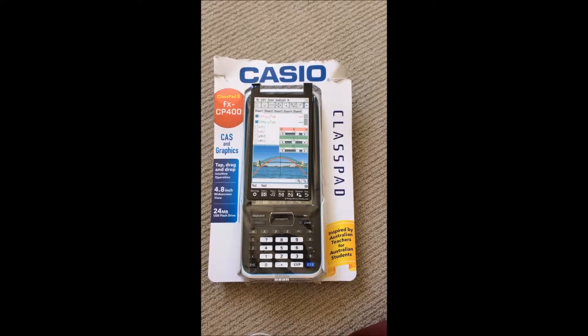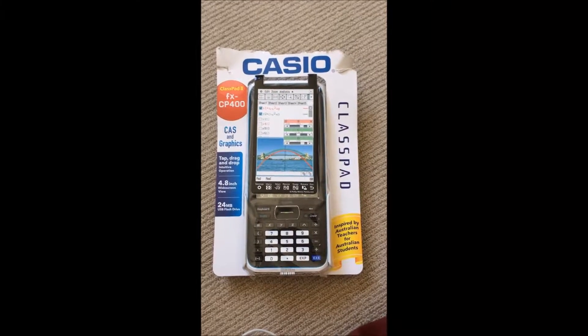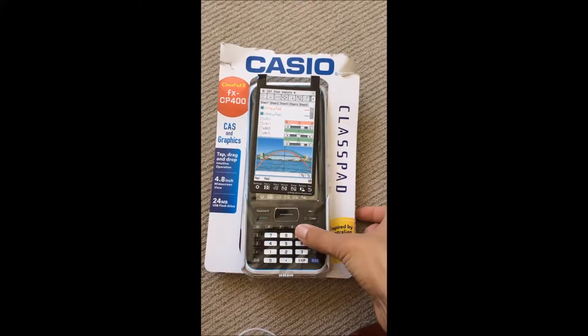Hello everyone, good morning, good afternoon, good evening. Today I am very excited to share with you guys my new badass calculator.